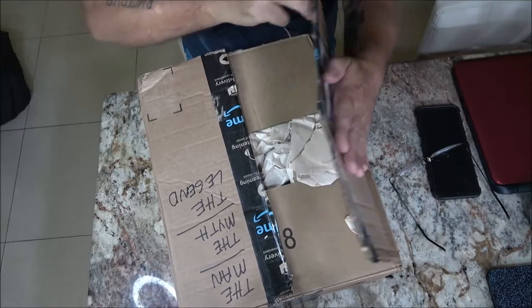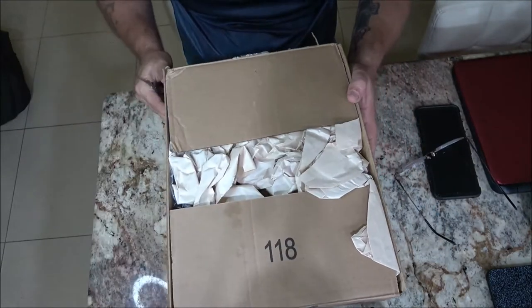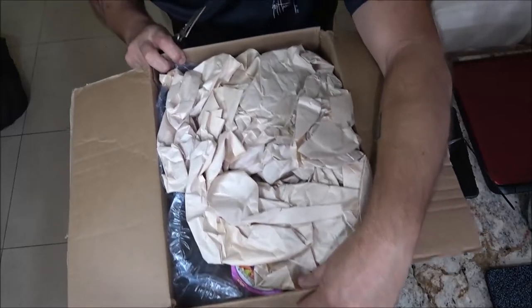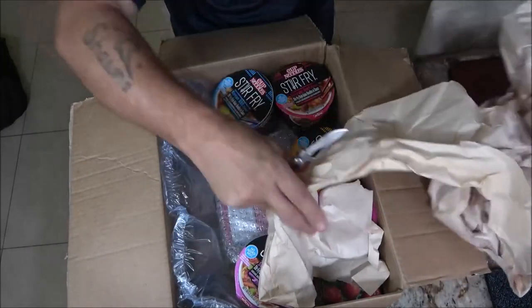All right, let's get this open here — there we go. Could probably open the bottom but all right, let's see what's in here. Oh wow!